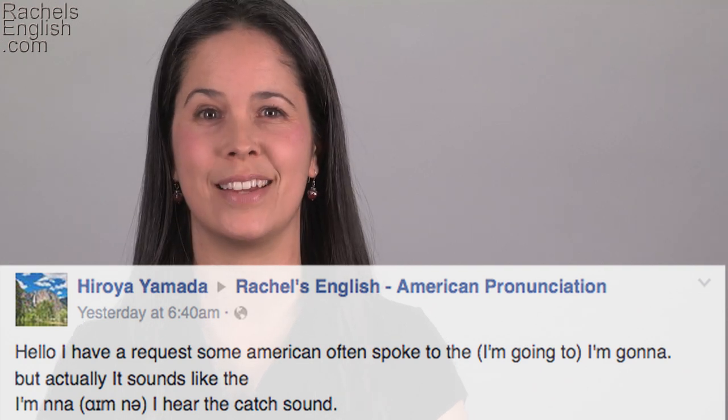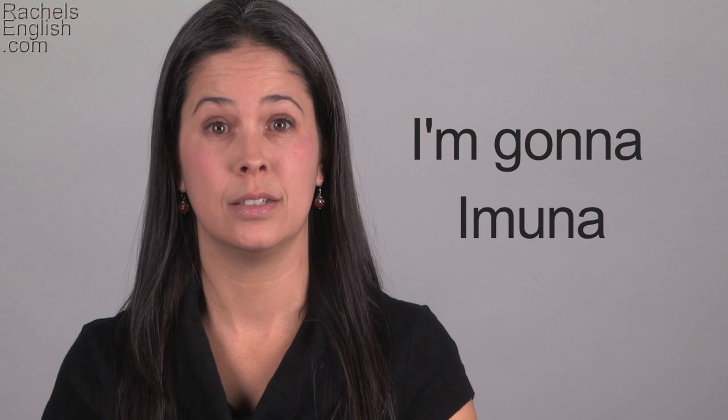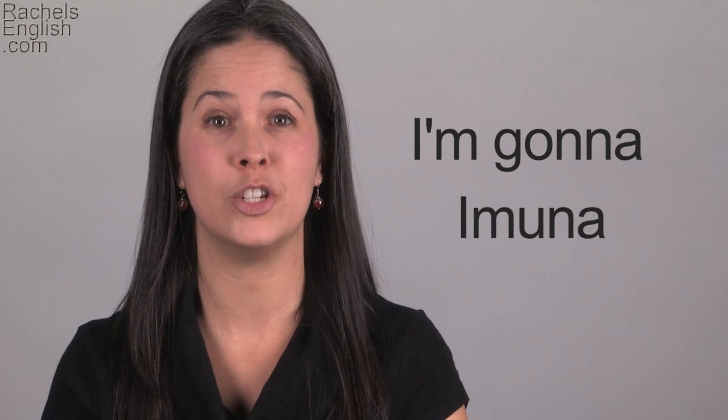You're exactly right. We do reduce 'I'm gonna,' which is already a reduction of 'I am going to,' to 'mna' — basically dropping the G sound.